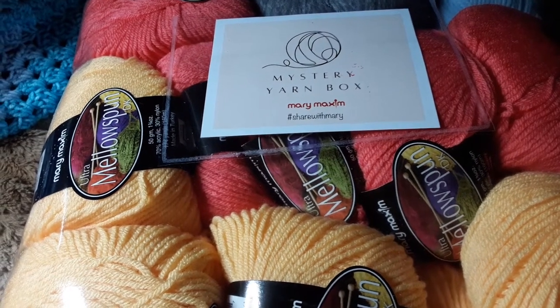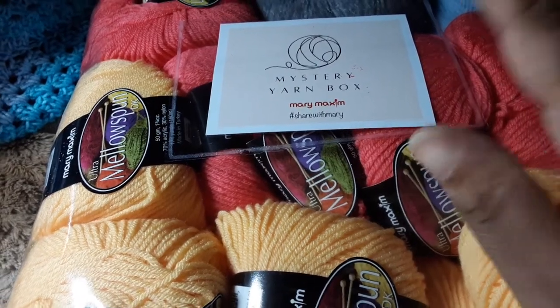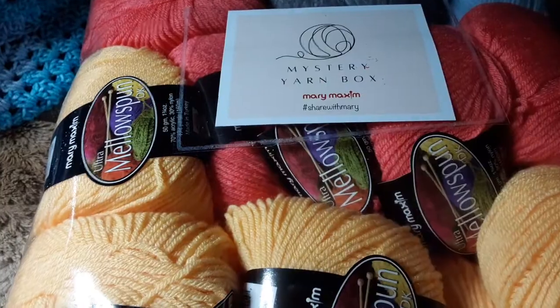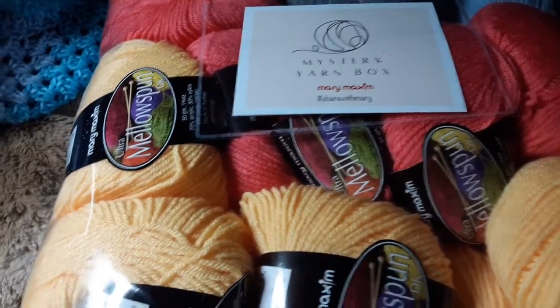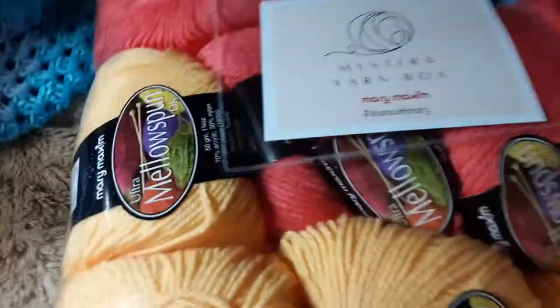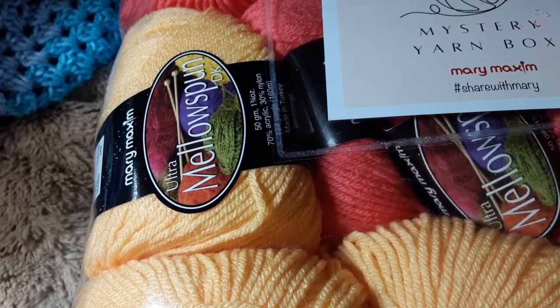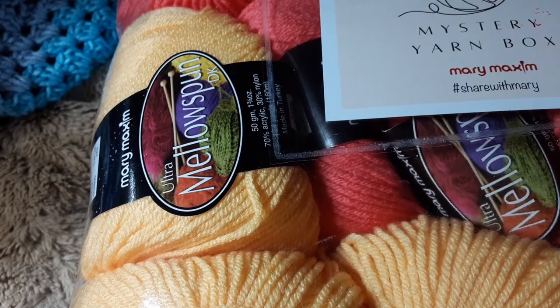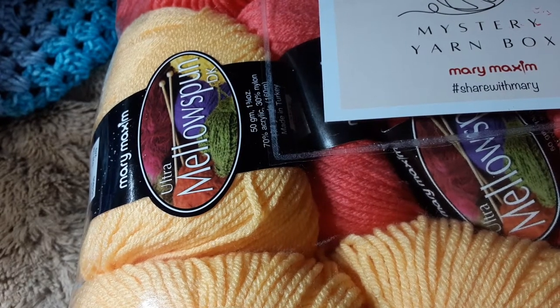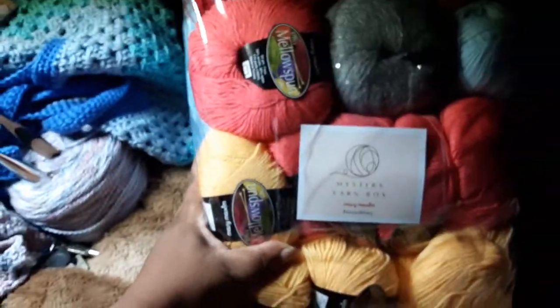Greetings everyone, it's Nadira. I'm back with another video — this is an unboxing, or unbagging, of the Mary Maxim mystery box. I ordered two of them and I think they're exactly the same, so this is what I got.